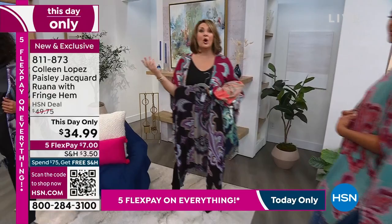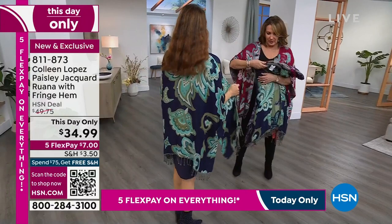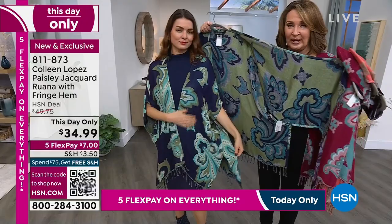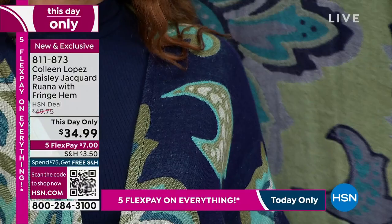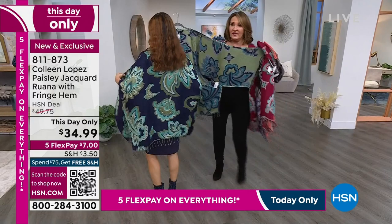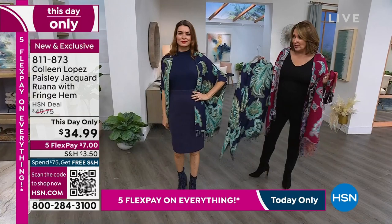Ladies, do a flex pay, get it home, throw it on. Right now we have fewer than 500 and counting. Look at her in the blue — the navy. Wait, you see the reverse on the navy? Look at that — it's like a gorgeous olivey green with more shades of blue. The reverses on these look very different — it honestly looks like two different toppers. With a little navy skirt, this looks great over skirts, over dresses, over anything: jeans, leggings, you name it. It has a little bit of fringe at the bottom.